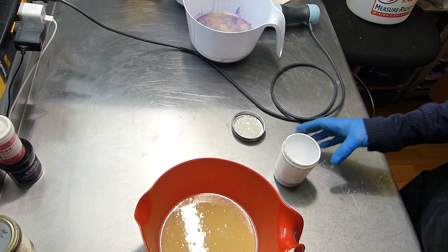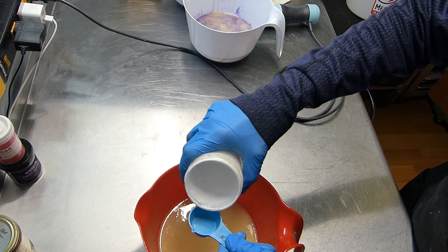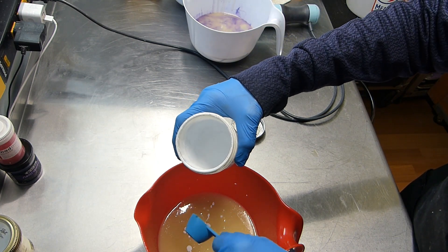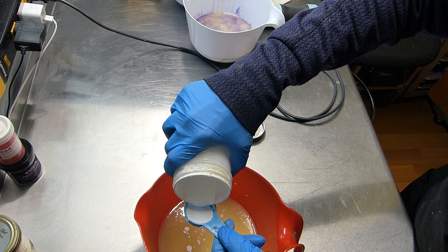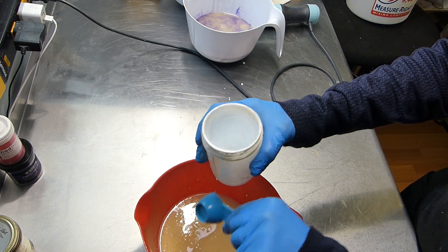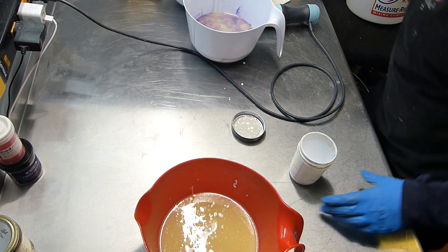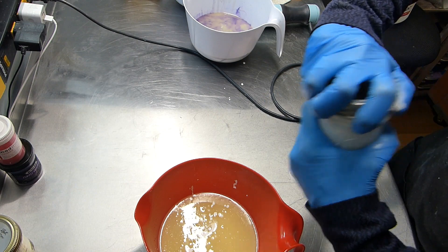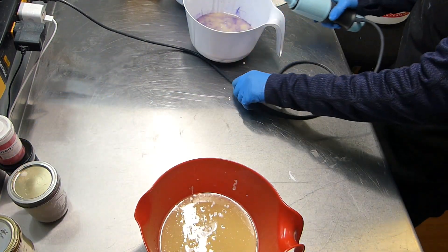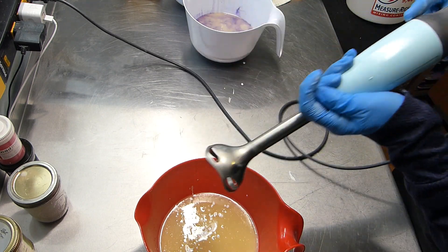Okay, where's my measuring tool? I'm going to do two tablespoons. This is titanium dioxide in water — distilled water. It's from Mad Micas, and I've always had great success with it. I'll close my container up, get the stick blend around. There we go — mix up our white.